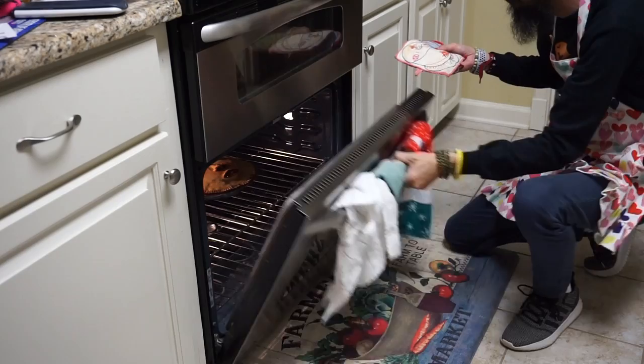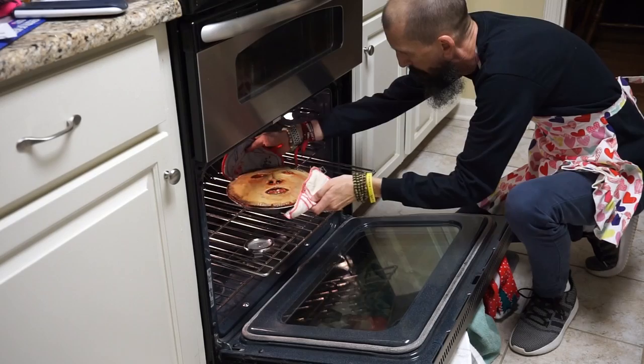Hey PropMob, I'm Eduardo Talber. This is Mosseh Tutorials. In today's video we are making delicious human face pies.